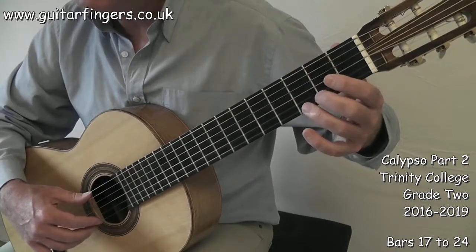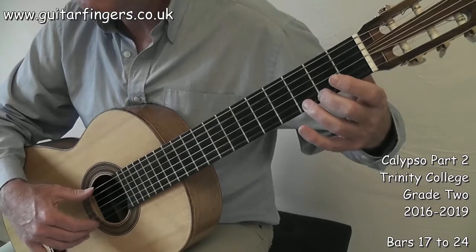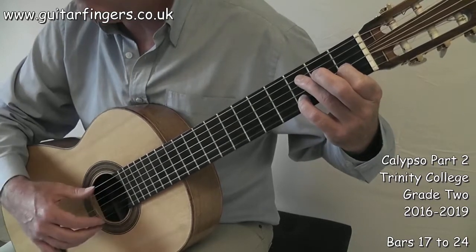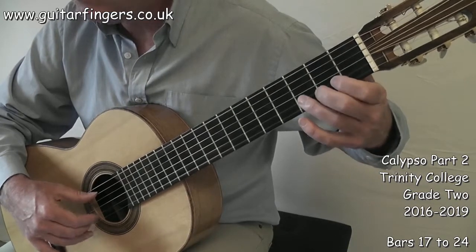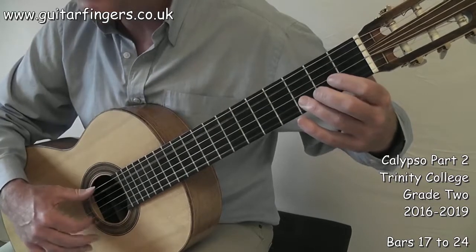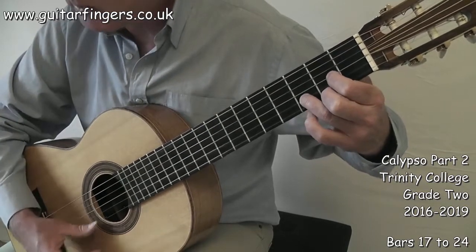So I'll play that section again a little bit slower with the counter helpers. 1 and 2 and 3, 4. 1, 2, 3, 4. 1 and 2 and 3, 4. 1, 2, 3, 4. 1 and 2 and 3, 4. 1, 2, 3, 4.